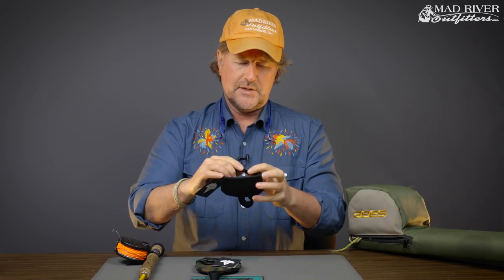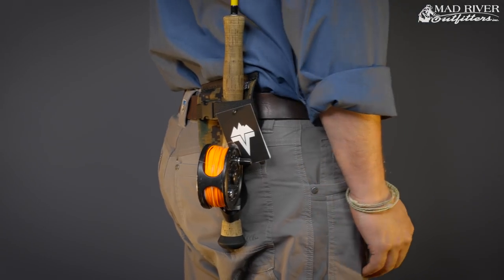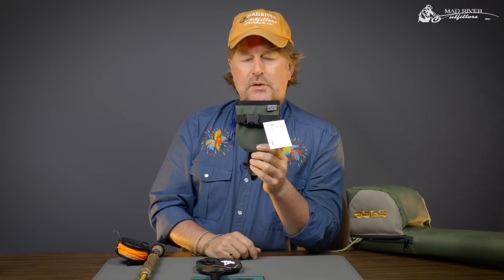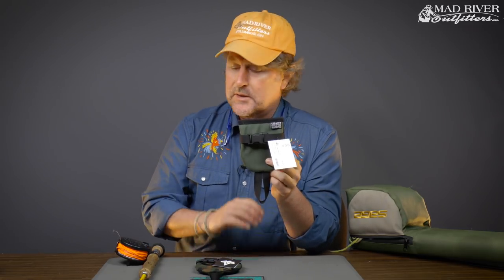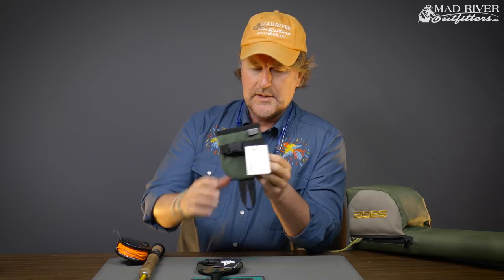Vitavu is hand-built in the USA, even down to the threads that they use. Scott Hunter and his crew at Vitavu make some wildly innovative products. They're very well known for their sling packs — best sling packs in the business — but they do make some really cool accessories to go along with them.